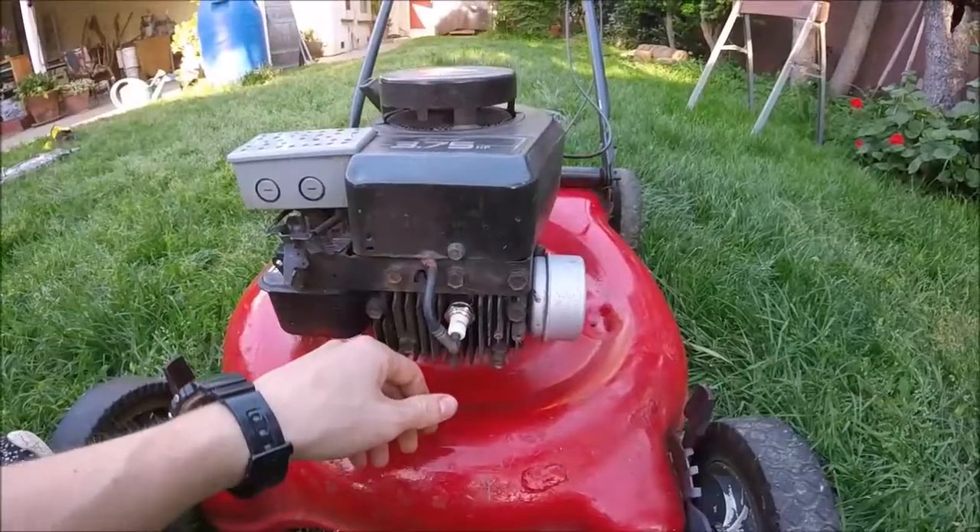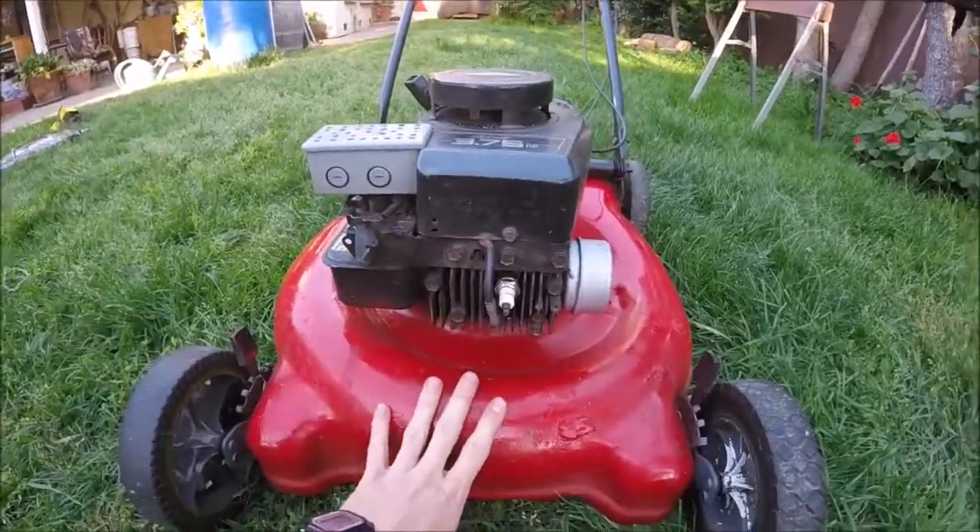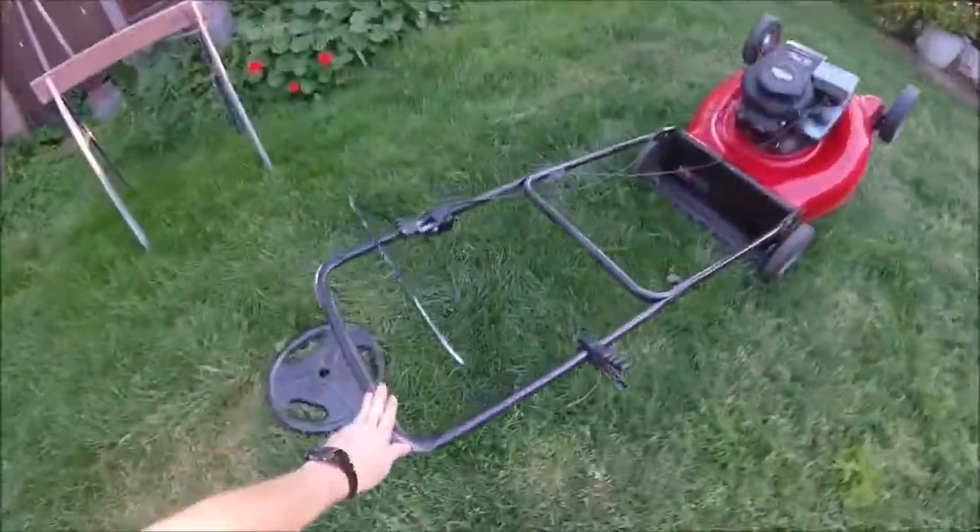First thing we're gonna do is go ahead and disconnect that spark plug wire so there's no chance of this baby starting. To gain access to the blade, the best way of doing it is just to lean the mower straight back.